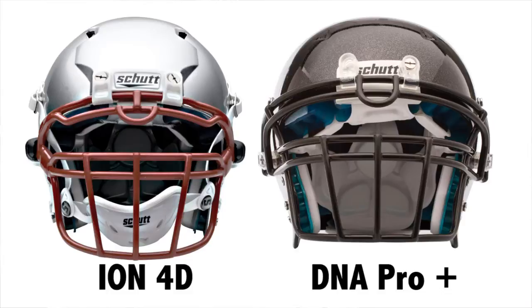Most helmets will take standard face masks, but there are two helmets from SHUT that will take different face masks: the ION 4D and the SHUT DNA. Make sure that you have the proper face mask for your helmet.